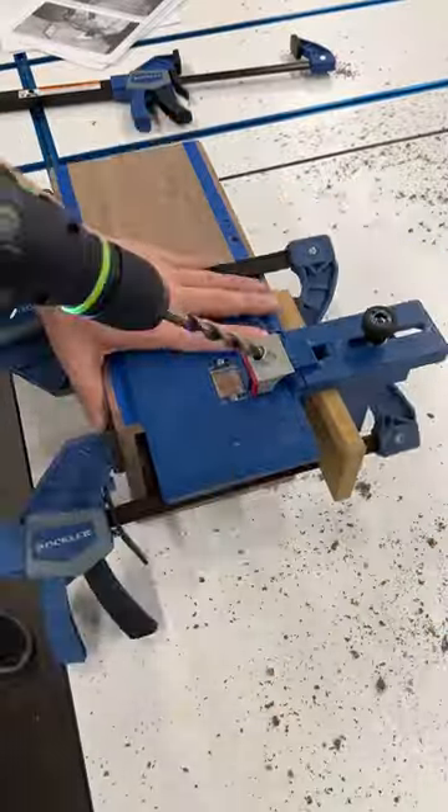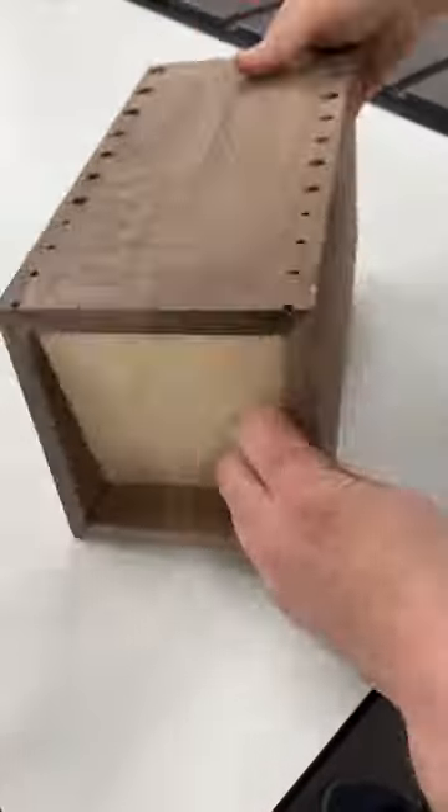The jig is for eighth inch, quarter inch, and three eighths inch dowels — and this knife block uses all of them.